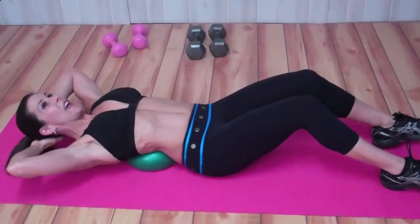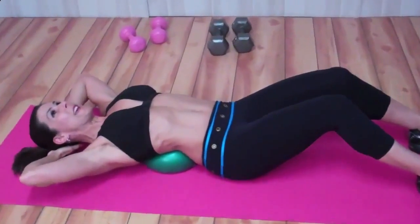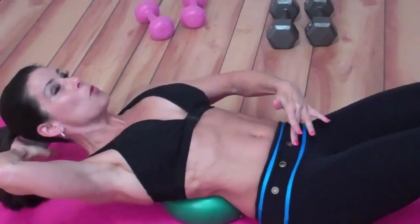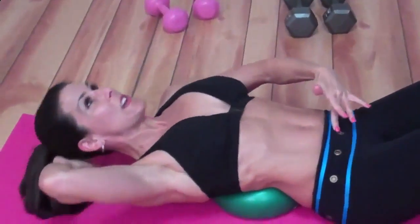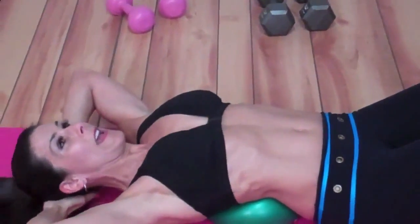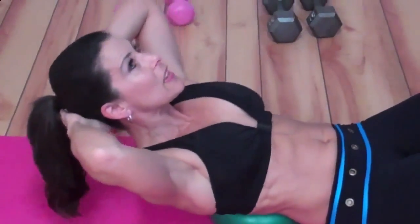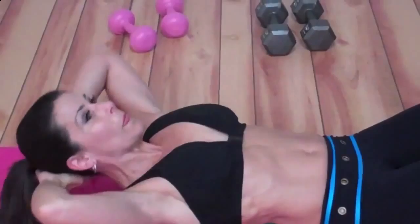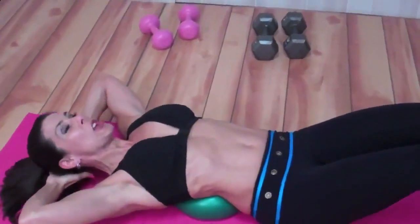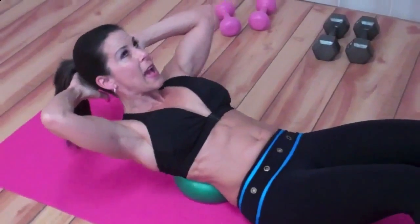Look at this extension that I get — I'm really extending those abs and I'm crunching up. It's a small movement, I can feel it right here, I can feel those ab muscles engaging. So I want you to do 20 of these. They're great — really focus on that stretch and pulling up from the abs.